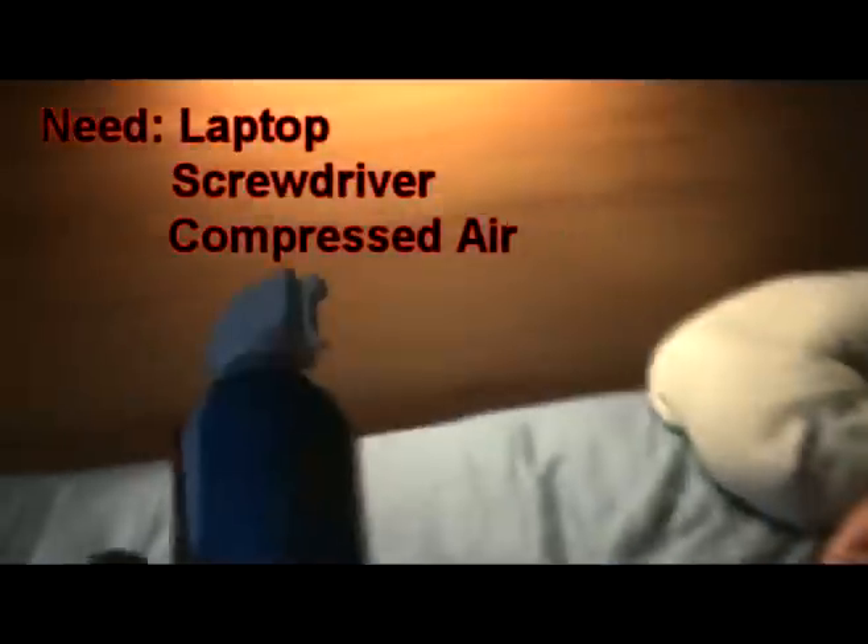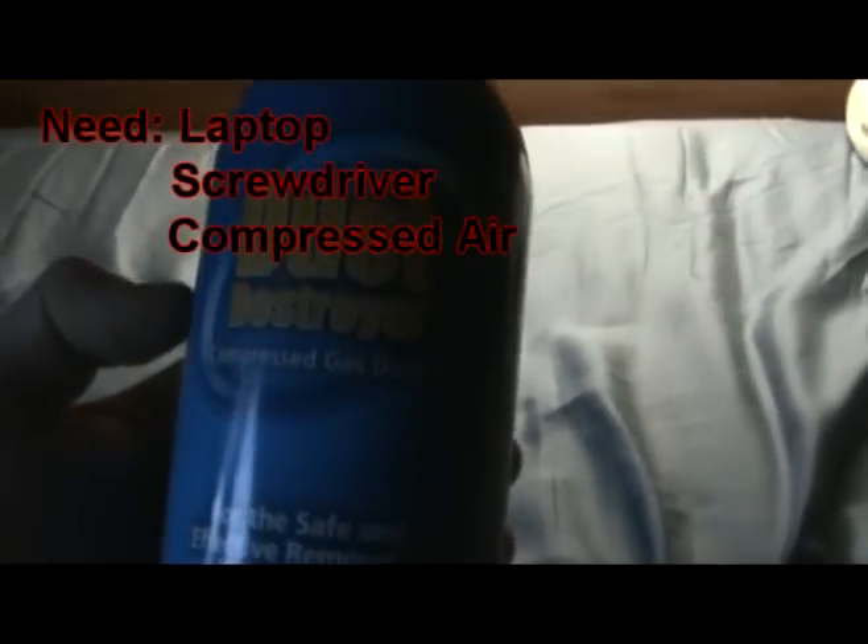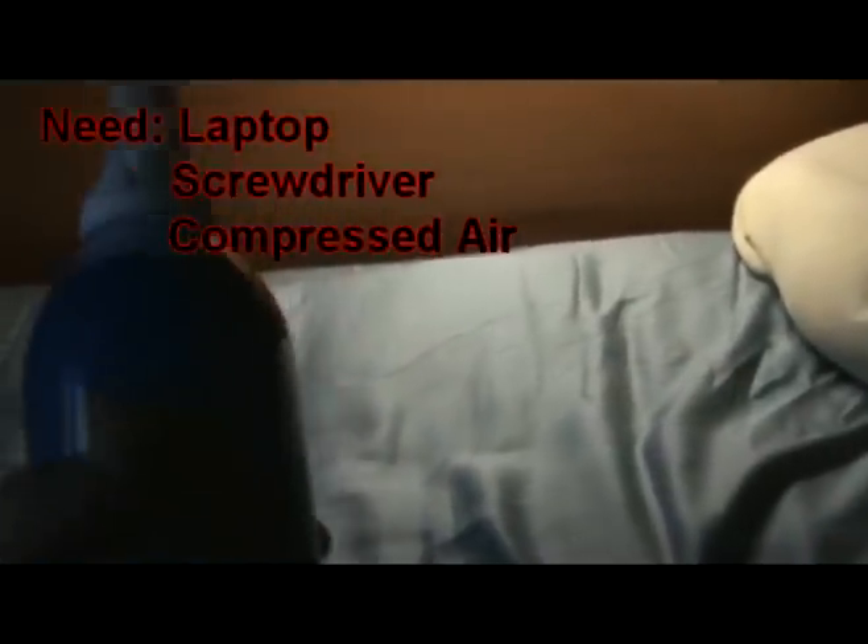And you're going to need a can of air spray. I like Dust Destroyer — it's pretty nice stuff. It comes relatively cheap; you can buy it at Staples or any hardware store like that.